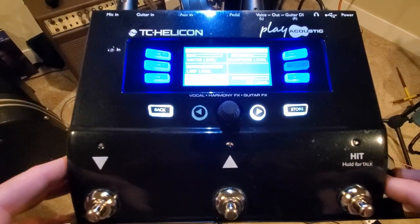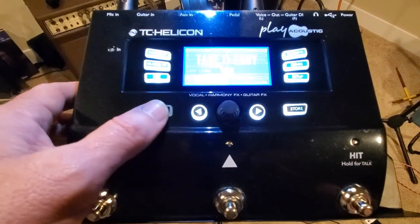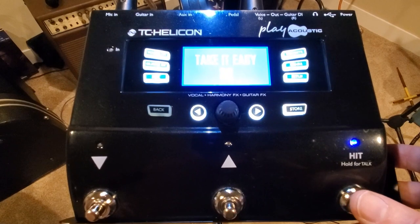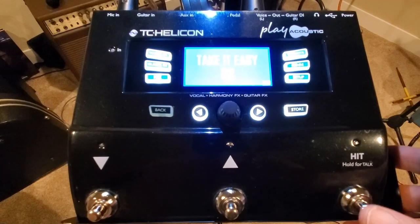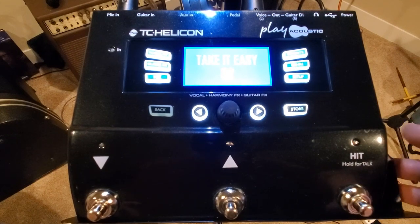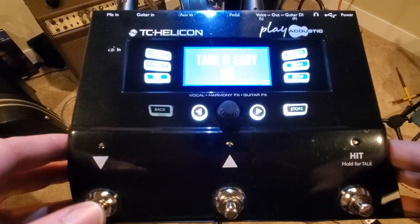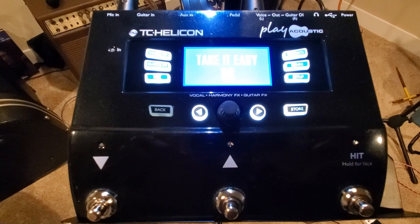These up and down buttons cycle through your sound settings or emulations on board. The hit button activates them — you can hear my voice change when I activate a harmony, and kick it back off. Normally I have this unit on the floor; I put it up on my mic stand just to talk about it. These are good starting points for you. I'm going to do another video showing how to adjust and manipulate your own custom settings and how to store them. Hopefully this is at least good for setup — get you started and rock on.